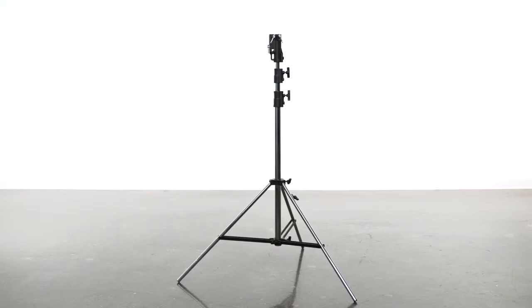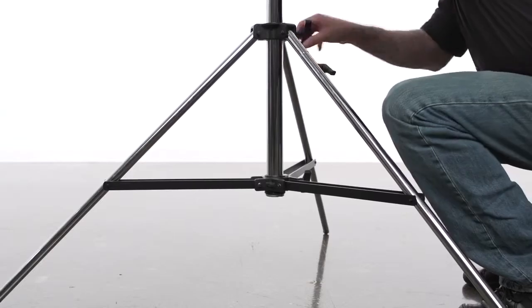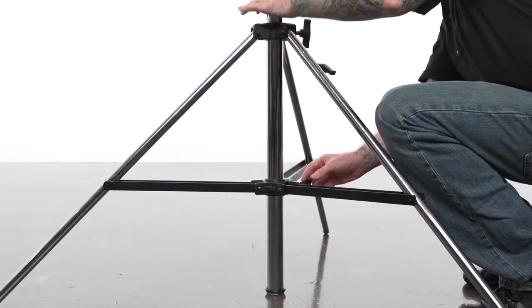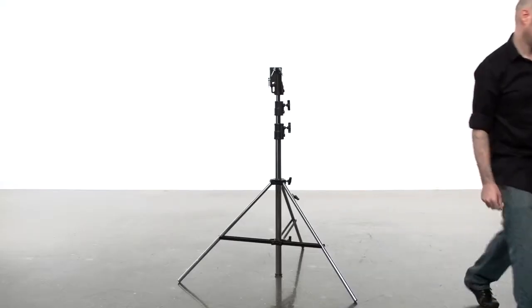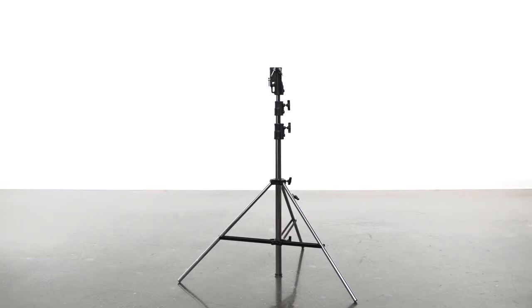By loosening both knobs securing the base to the main riser section, you can lower the main riser section until it makes a fourth point of contact with the ground. This not only lowers your center of gravity but provides more stability for heavy loads or windy situations.